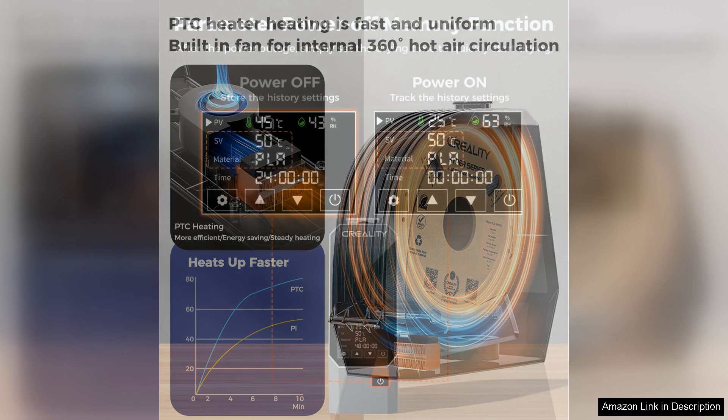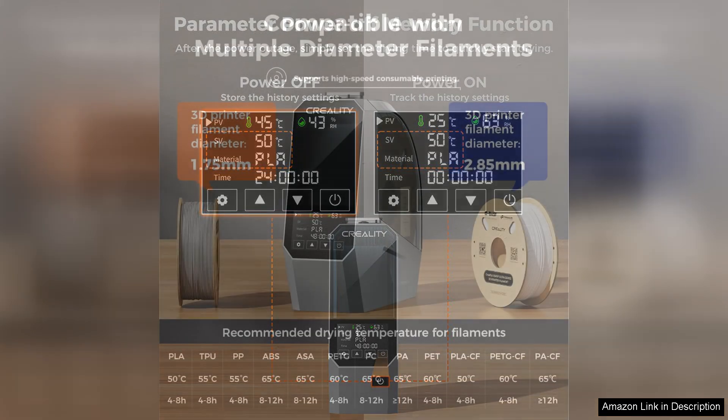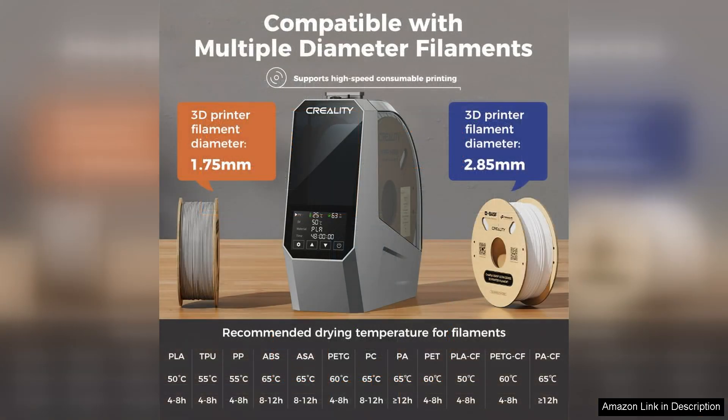The construction of the dryer is robust and well thought out. The insulated design ensures efficient heat retention and helps maintain a consistent temperature inside the box. Additionally, the transparent viewing window allows you to keep an eye on the filaments without interrupting the drying process.